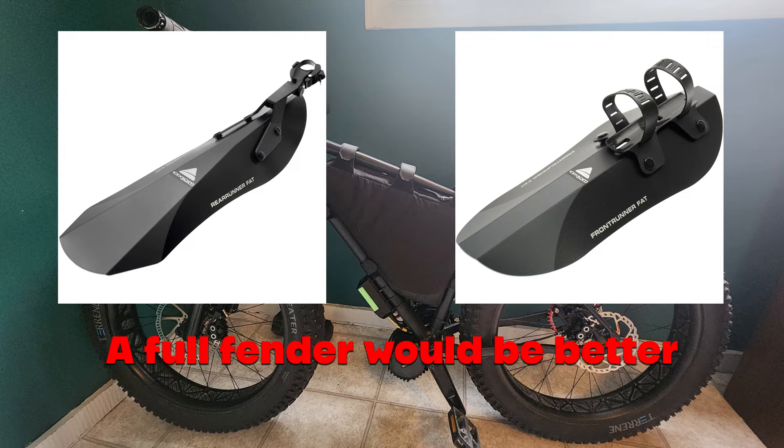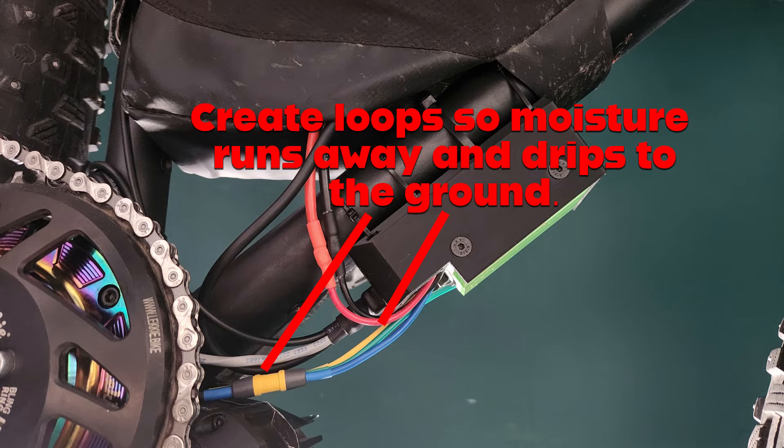If you can use a full fender, I would for very wet areas, but something's better than nothing. The next thing to look at is creating drip edges with the wiring. What I've seen happen quite often is moisture gets onto the wiring and then runs down wires and gets into the connectors.